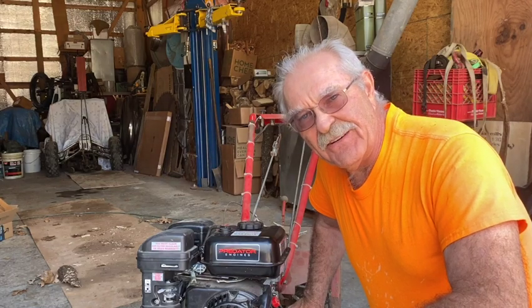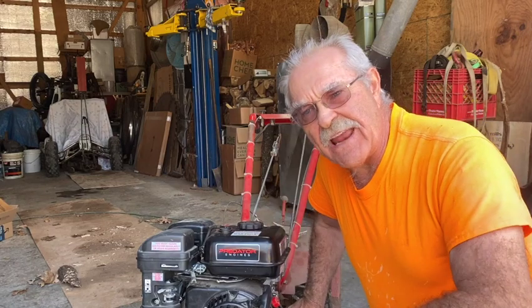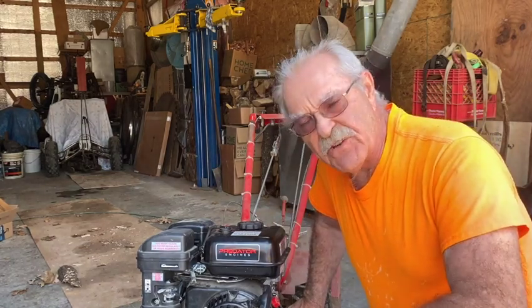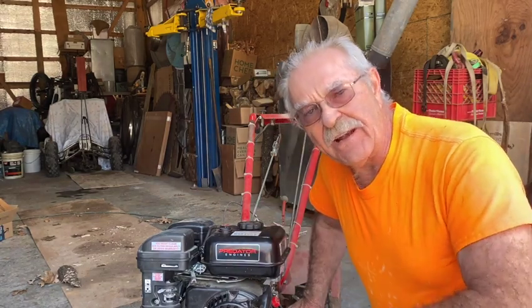Sorry about that — completely forgot to film taking it apart. Normally I'd put this thing up on the stand, but I knew it was going to be something simple, just a few seconds worth of work, not worth the aggravation of putting everything together to get it up in the air. Anyway, this is Tractor Man 44, and I'm out of here.